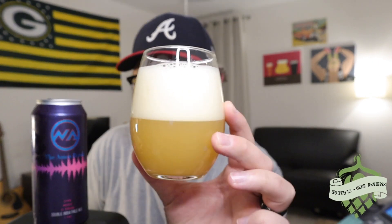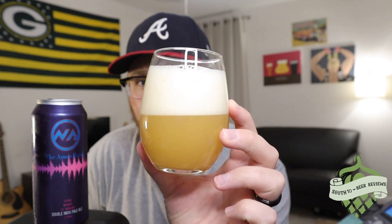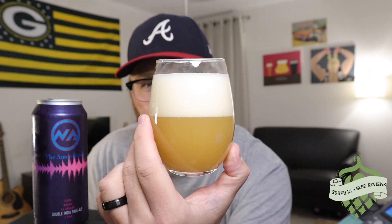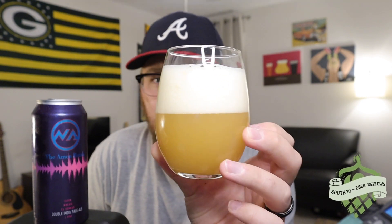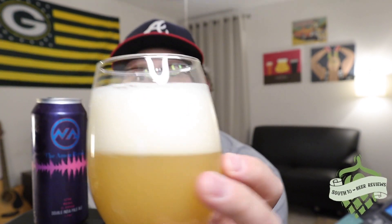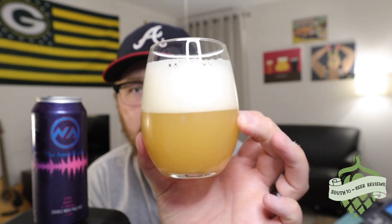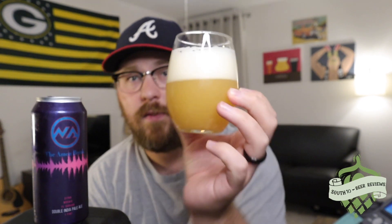Nice looking beer there — as if it looks any different than any other New England style, right? Fairly aggressive pour on my part, but it comes in a nice pale gold color with a little bit of an orange hue to it. Pretty fluffy two-and-a-half finger bright white head with a frothy, creamy type of texture to it. Looks nice, looks the part.